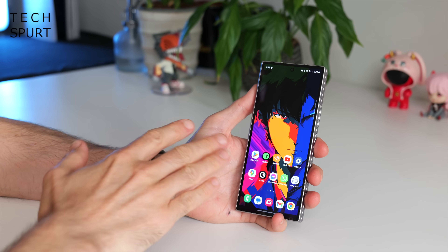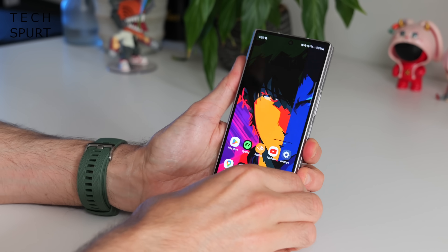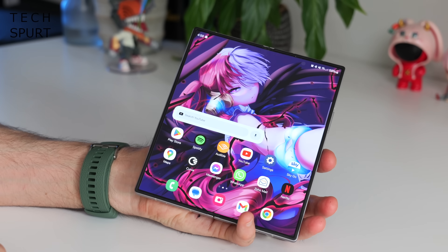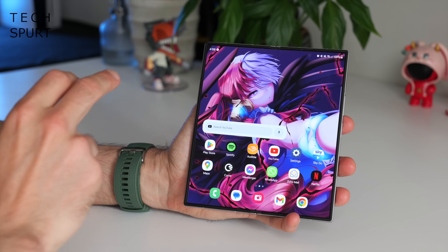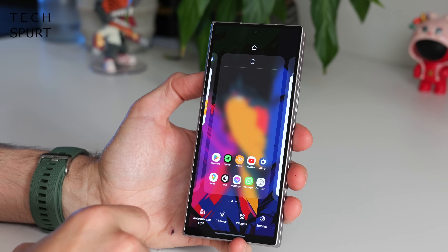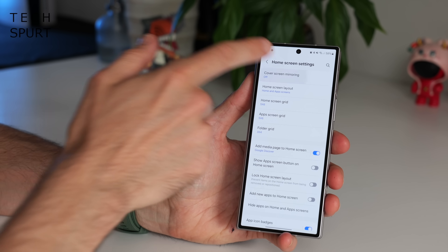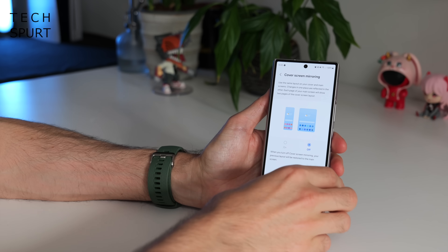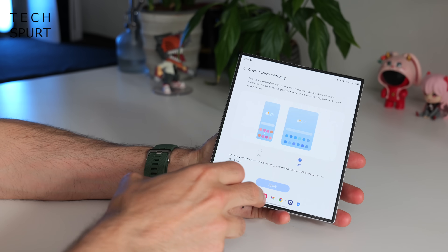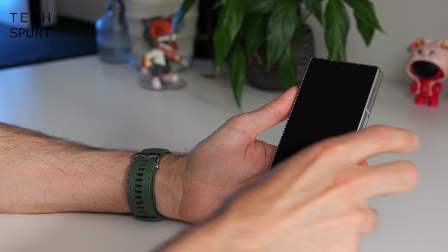So let's begin with some Galaxy Z Fold 6 basics. You might notice that my cover screen and my internal screen are very different — different wallpapers, widgets, app shortcuts, the works. This is because if you dive into home screen settings, I've got cover screen mirror turned off, and with this knocked off you can set up that internal desktop however you like, and it won't affect your cover screen and vice versa.